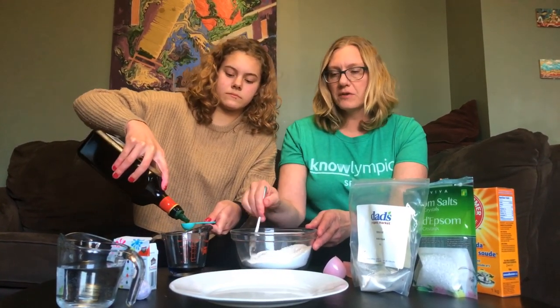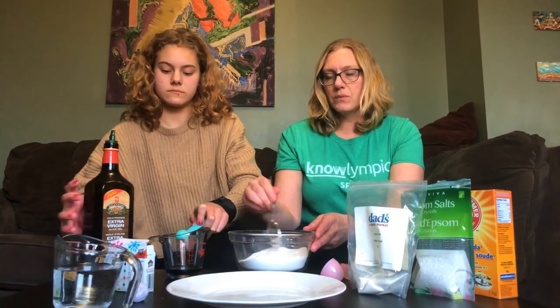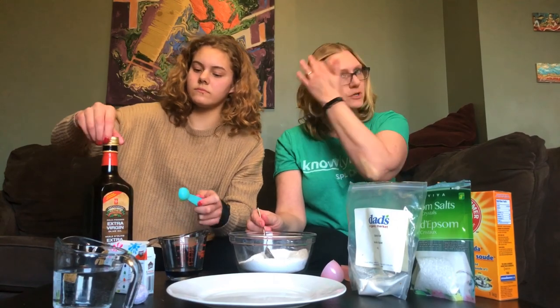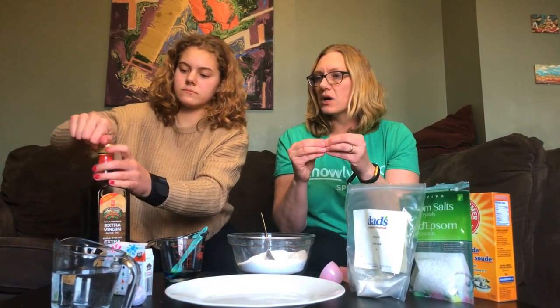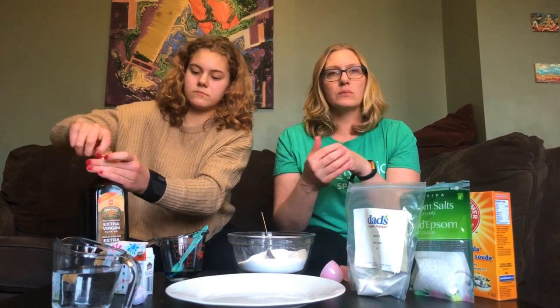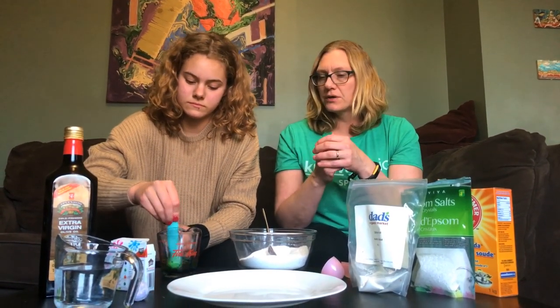Now they say to let your bath bombs dry for a day or two. We made some earlier today, which we'll show you at the end, and it didn't take that long for just a tiny little bath bomb to dry. If you make them really small they dry a lot faster; if you make bigger bath bombs then they'll take a lot longer to dry.